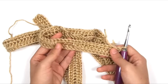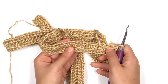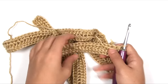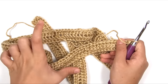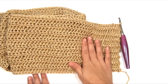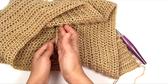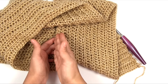Continue repeating row two until you have the correct number of rows specified in the pattern. For size small, I need a total of 16 rows. I've now finished the first section of the bodice — this section begins at the side seam of the sweater and extends up to the shoulder portion that stops at the neck.